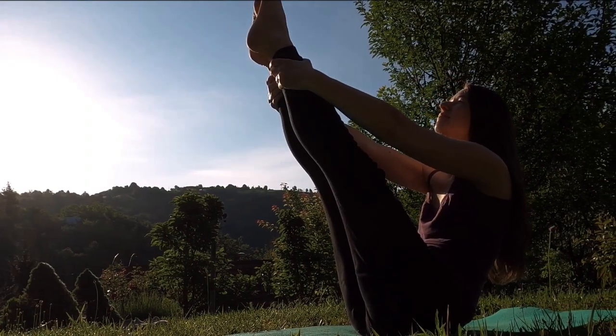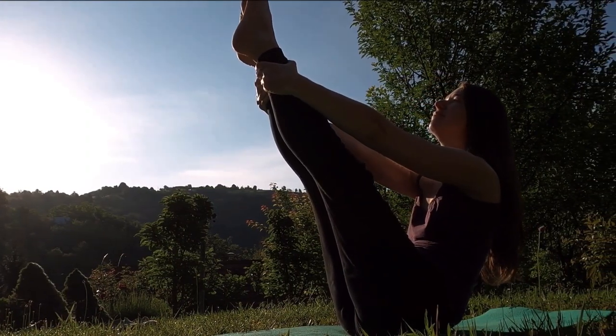Are you trying to strengthen your hamstrings? Let's get on to the leg curls.